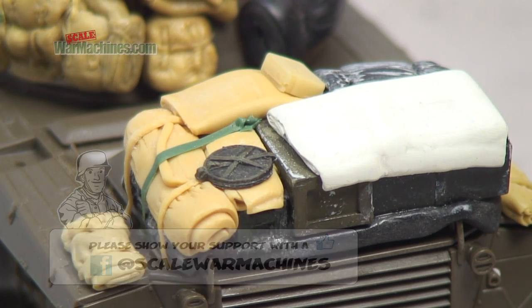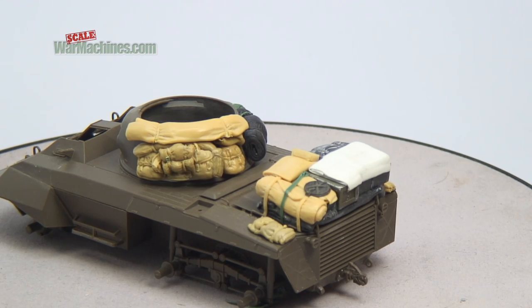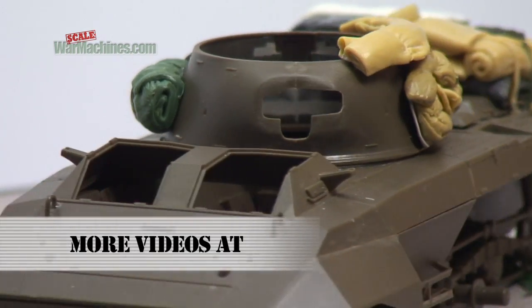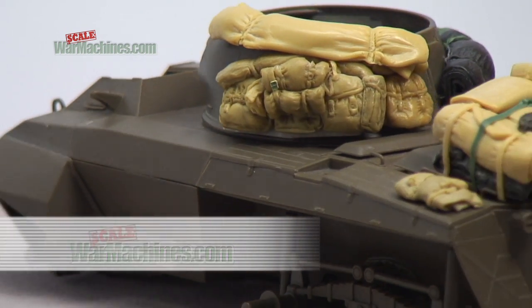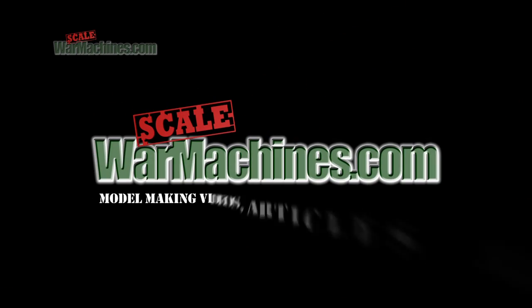And there you have it, some life-like stowage. You can just keep on adding or removing to suit your taste. Keep watching Scale War Machines for more tips and techniques.